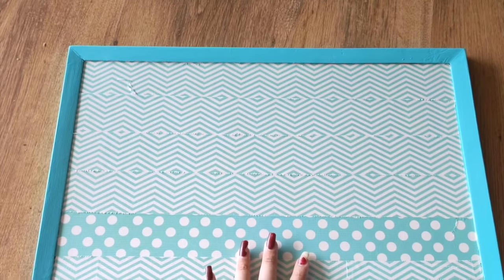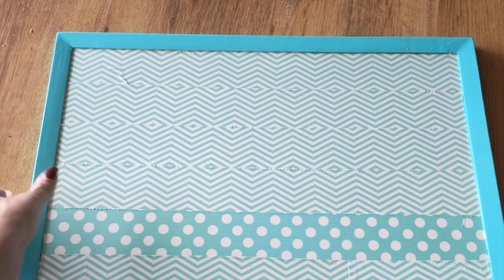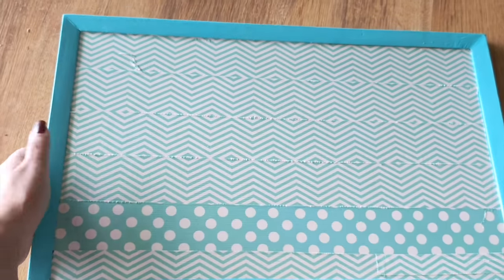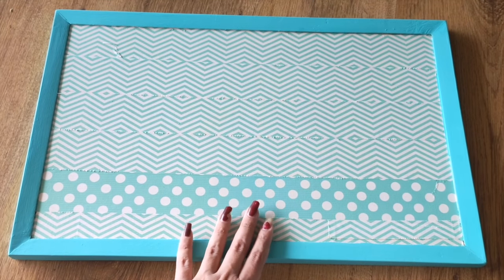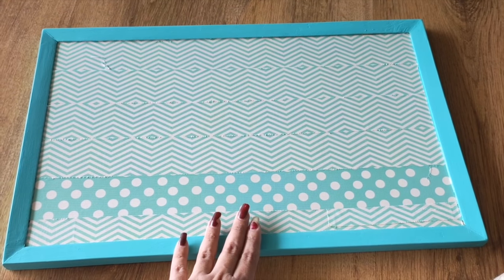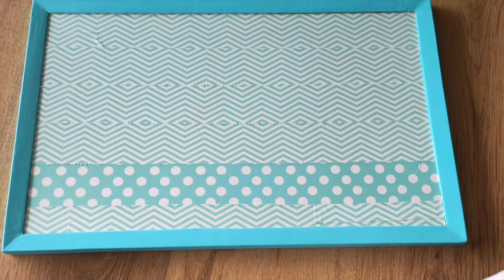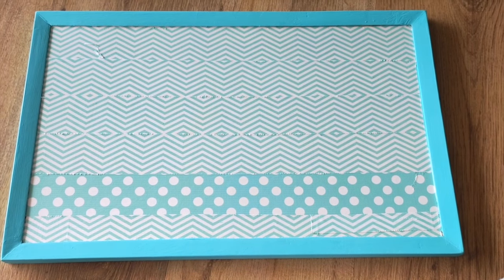This is my DIY laptop stand or bed table. You can use it for eating, as a tray, or as a mini breakfast bed table. I am loving this DIY and the colors are very good. But hang on — this has not been done yet. There is still some other work. Keep watching the video.